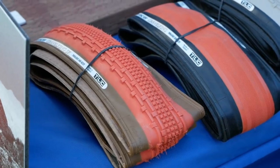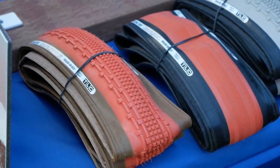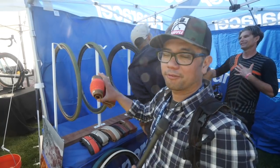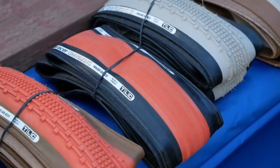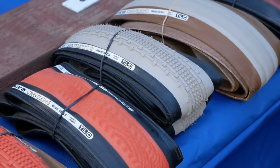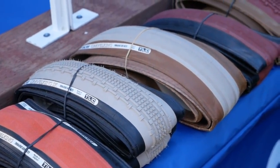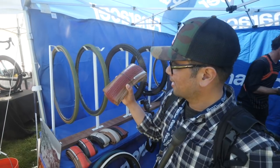A lot of you know the Panaracer Gravel Kings are one of the most popular gravel tires out there. They did a run in various colors and those have been selling like hotcakes, so they're going to do another run of different colors. Coming to market is a bright orange, a grayish cream for a more subdued look, and a personal favorite — a terracotta color with a brown sidewall. Very classy and supple-looking.